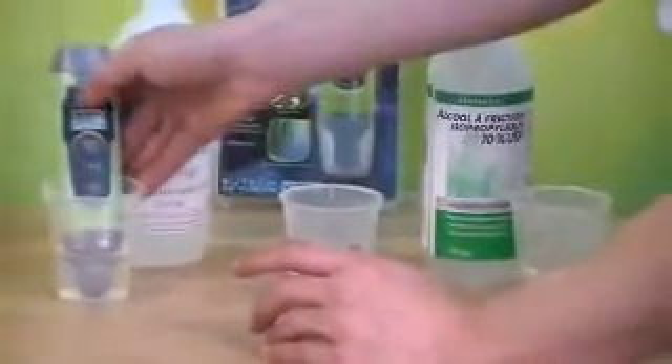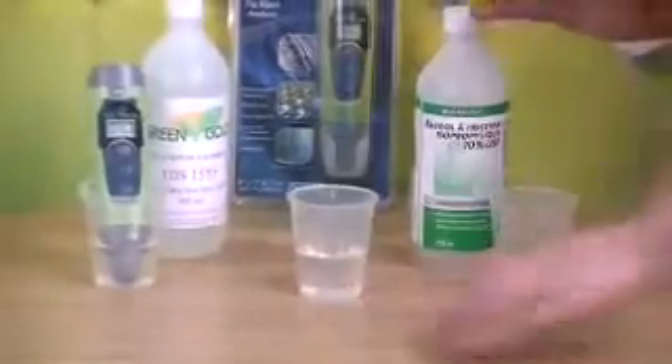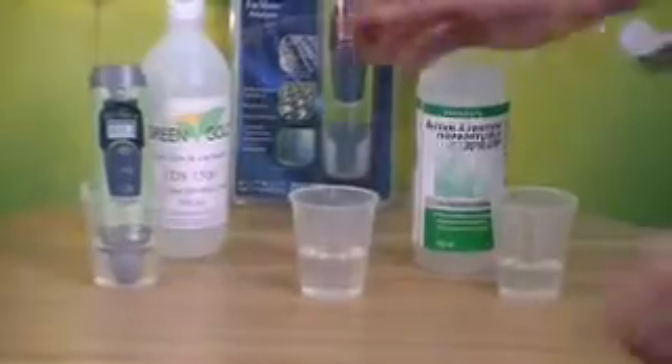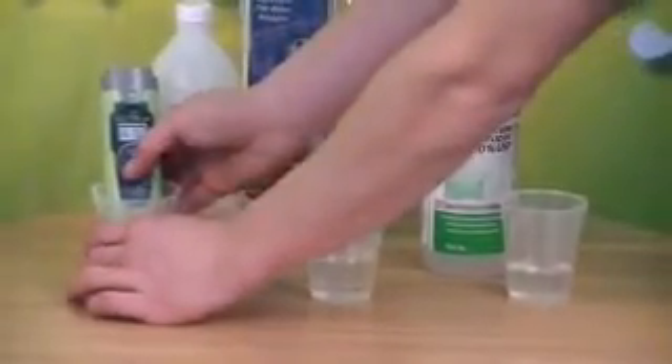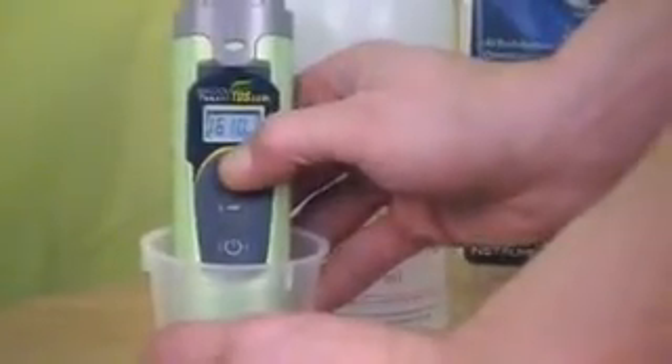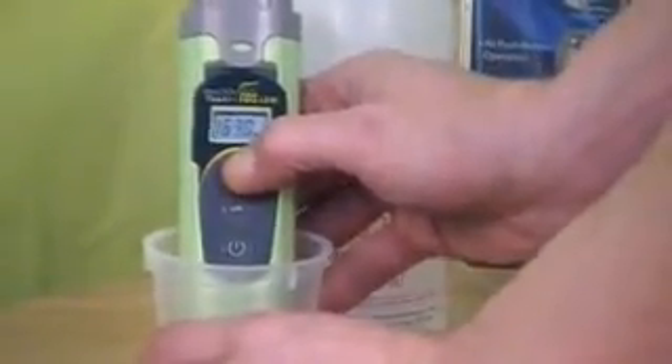You wait until the number stabilizes before you start trying to calibrate. Once it's stable, you press the cal button one time and it should flash CAL. After that it should flash the number — adjust it with the hold enter button to 1500.